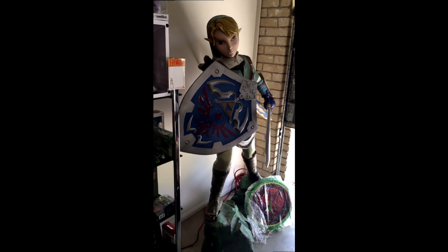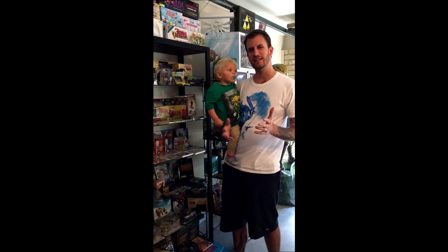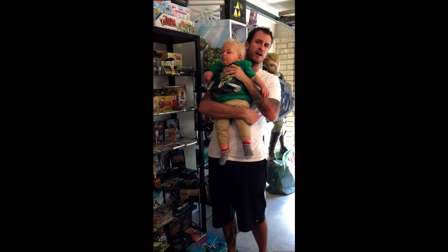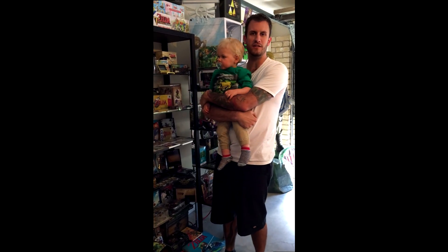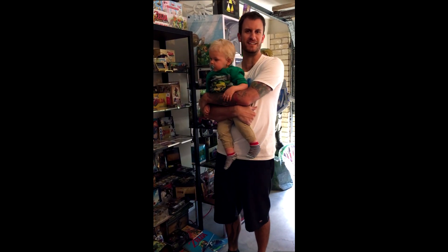Now you have my entire Zelda collection. That's it — thanks for coming on the tour of the Zelda shrine with us. This little guy is going to go and save Hyrule. I hope to see you guys at EB Expo 2016 in the Zelda Breath of the Wild demo. Thanks!